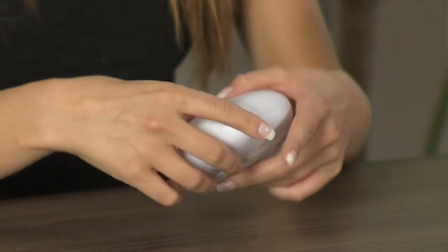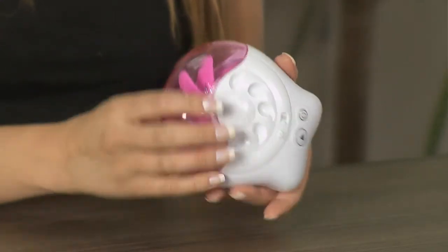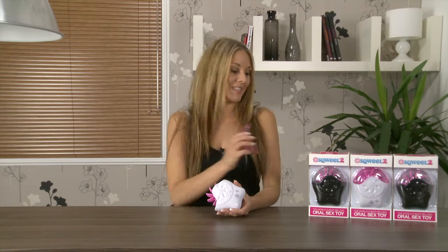All you need to do to get started is pop three AAA batteries in the back and remove the dust cap. Just give it a squeeze in the middle and it should pop off nice and easily.